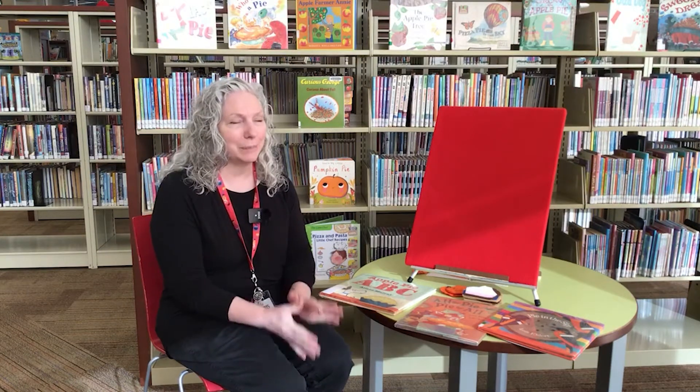Hi, welcome to Storytime today. Our theme is pie. We're getting ready for Thanksgiving because pie is a special dessert at Thanksgiving time. So we're going to start off with our hello song.